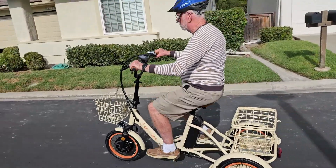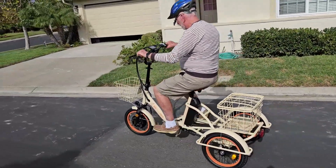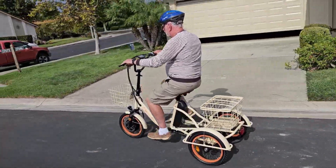And you get comfortable with the leg power. And remember, on a trike, you have to steer. You can't lean, so you've got to really turn the handlebars the direction you want to go.